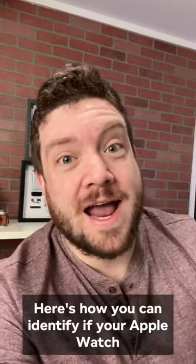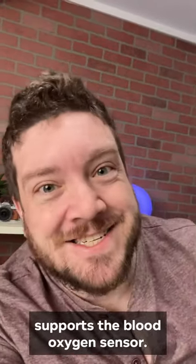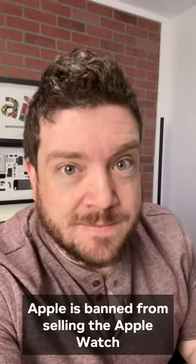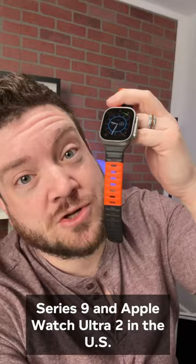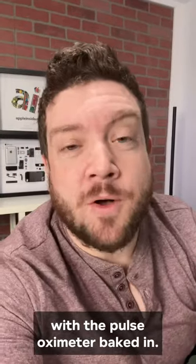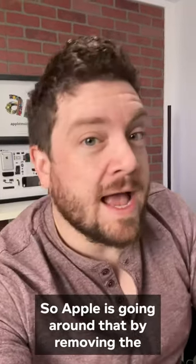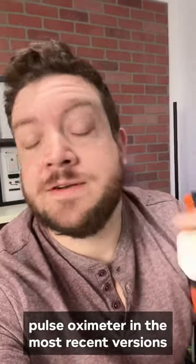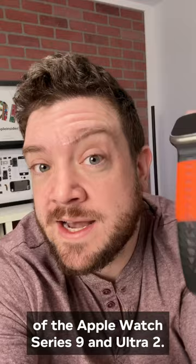Here's how you can identify if your Apple Watch supports the blood oxygen sensor. Apple is banned from selling the Apple Watch Series 9 and Apple Watch Ultra 2 in the U.S. with the pulse oximeter baked in. So Apple is going around that by removing the pulse oximeter in the most recent versions of the Apple Watch Series 9 and Ultra 2.